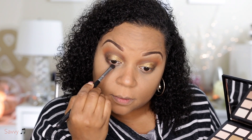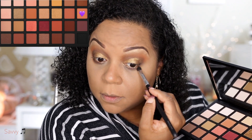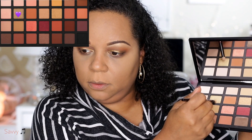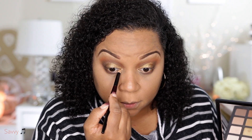Here I'm using some of the same shadows on the lash line that I used to create the eyeshadow look above. I'm only taking it halfway because I use a lot of the shimmer shade to highlight the inner corner, and I take that all the way into the middle.